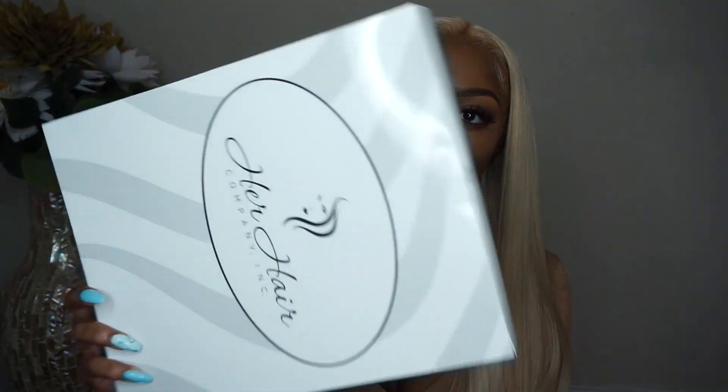Hey guys, it's me Rachel and today I'm back with another hair video. Today's look is pretty dramatic but I'm liking it, I'm feeling it so far. The hair I'll be reviewing today is from Her Hair Company — this is what their packaging looks like. Today I'm going to be showing you guys their Eurasian 613 bundles.